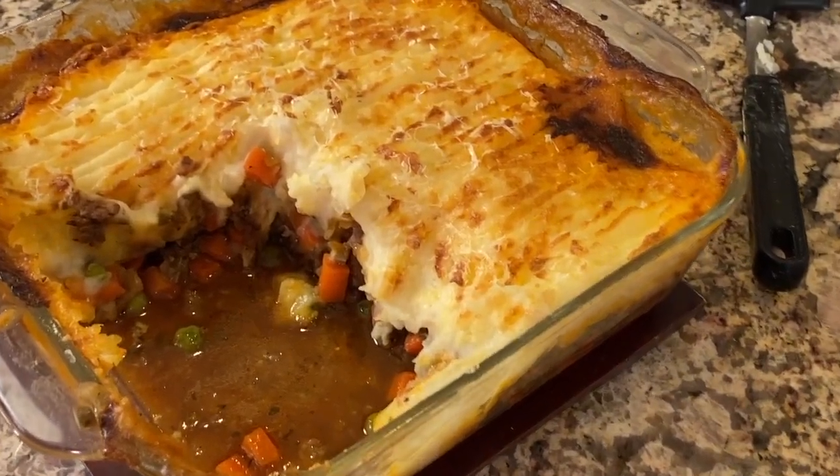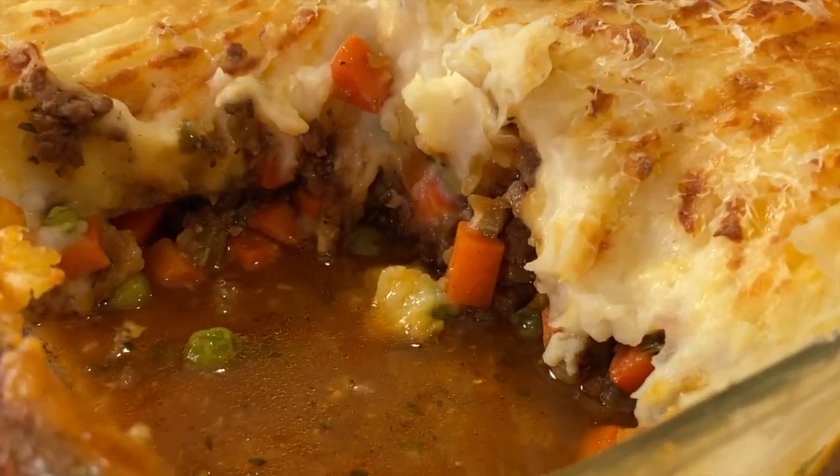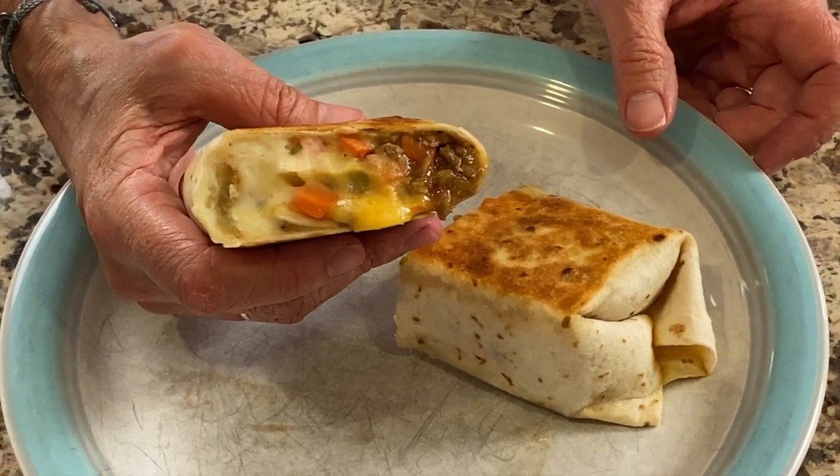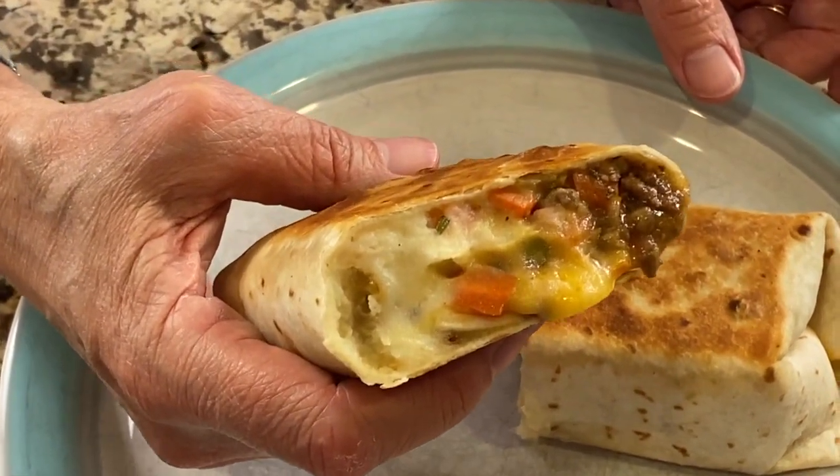If you'd like to try another Irish recipe, I have a shepherd's pie recipe for you to try — it's right over here, I'll leave a link for you. And I even make a burrito out of it, of all things. Thank you so much for watching and don't forget to hit that like button for me. We'll see you next week.